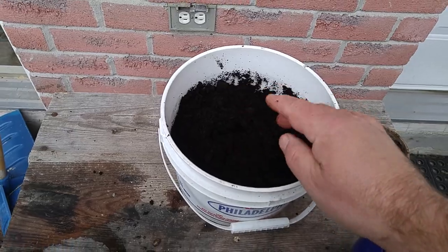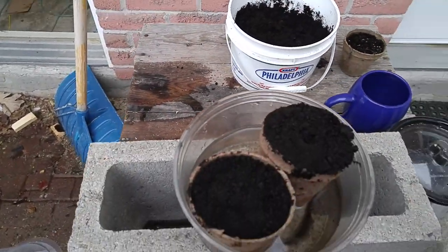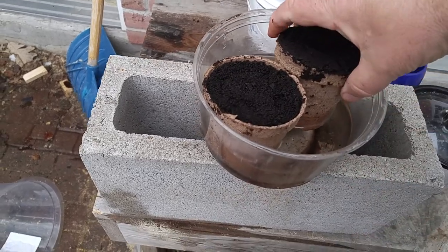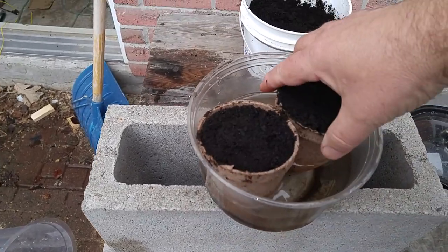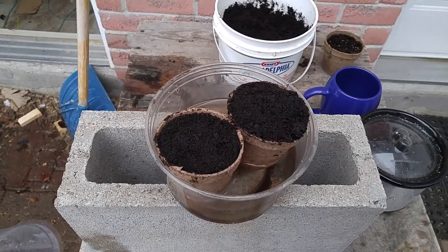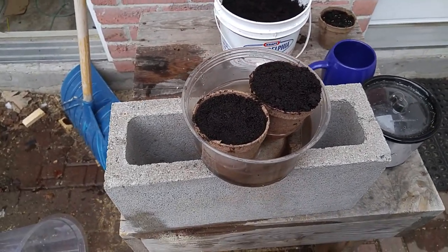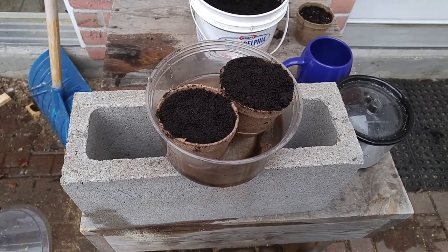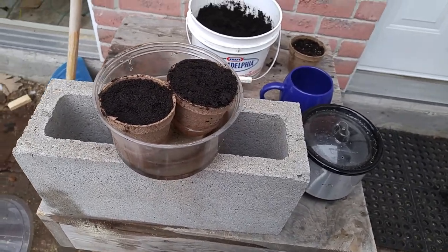That's going to take probably about five or six days to germinate. You can see the water in there — it's soaking up to the top. I'm going to put them in the window on top of a germination mat so they'll get up to about 25 degrees and germinate those seeds.